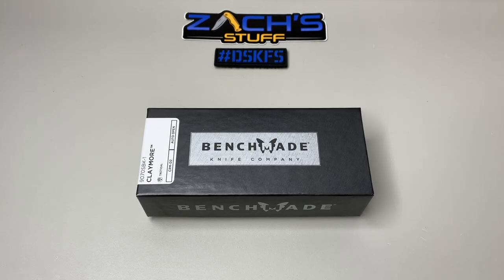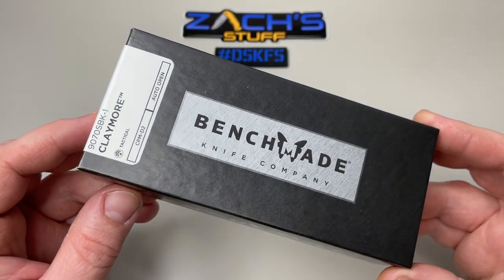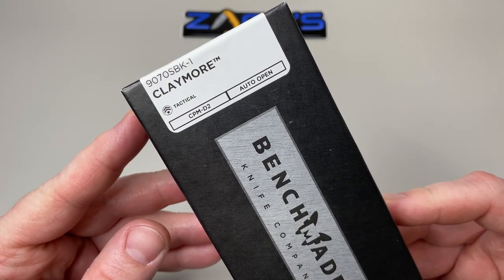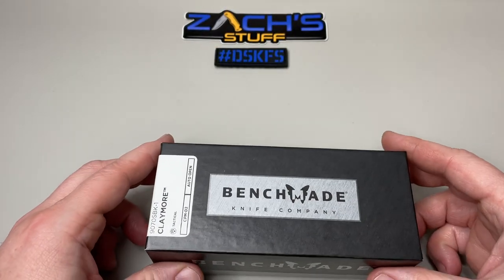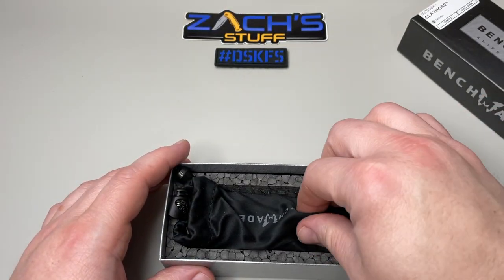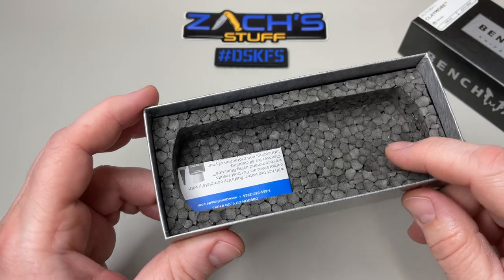Hey everybody, welcome back. Oh my gosh, this one is a crazy awesome automatic knife from Benchmade Knife Company. This is the Claymore — model number 9070SBK-1, which means it's serrated and has a coated blade. It's in the Benchmade Black Class. You get it in the black and silver box, and it comes in this awesome microfiber Benchmade bag, along with your instruction, care and use manual.